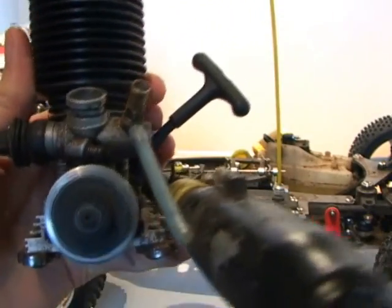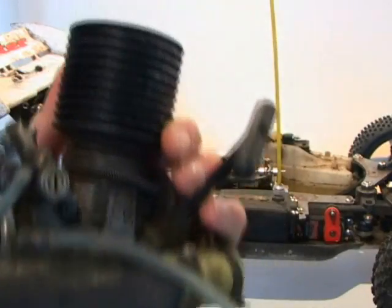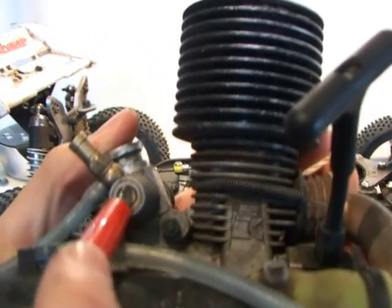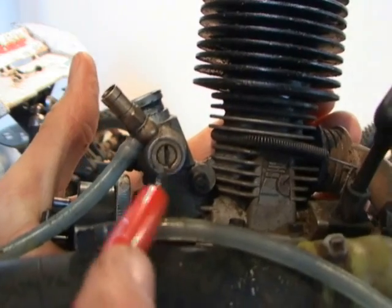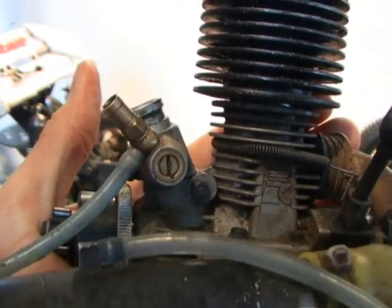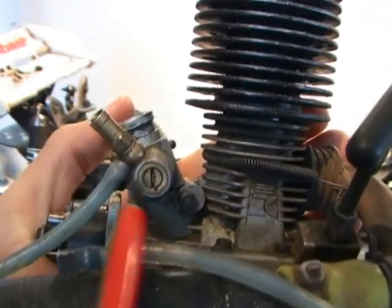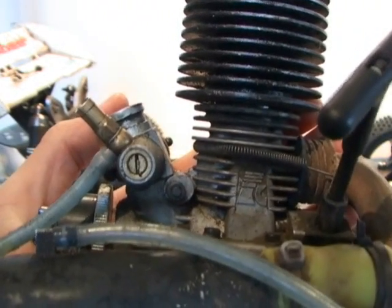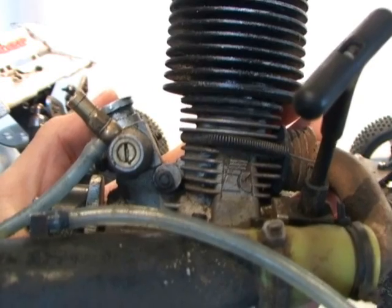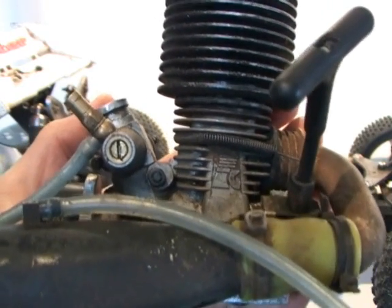After break-in, you'll need to tune the engine. There are two needles on the engine. This one here is the mid to low end needle, and it controls the mid to low end range of the engine — so if you're running it at half throttle, that's the mid range it's controlling.